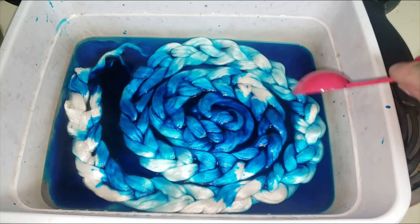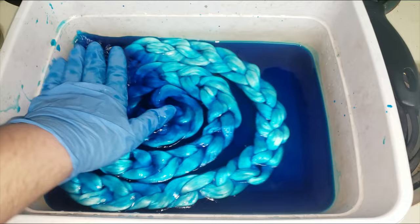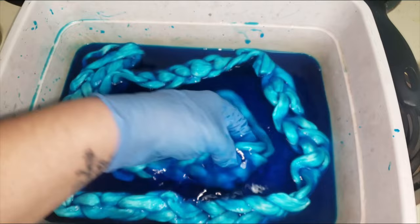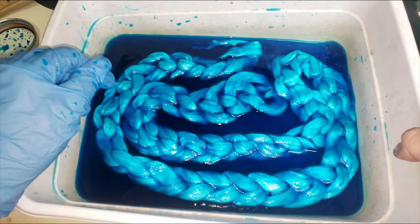I do want to mention — this is very important — my mulberry silk top is braided, and that is going to have a huge impact on the final result. If you want full penetration, don't braid it like this, because braiding it is going to give you a variegated look instead of a semi-solid or solid color. So be sure to keep that in mind.